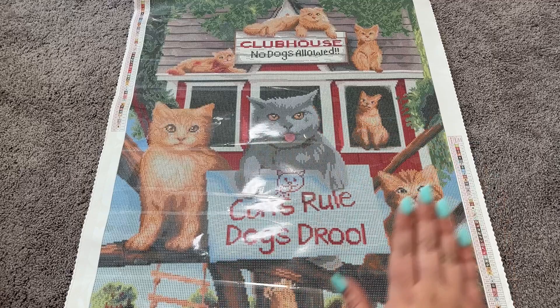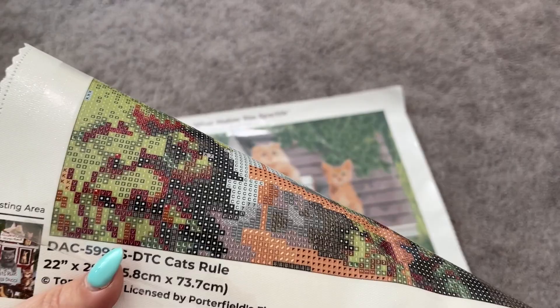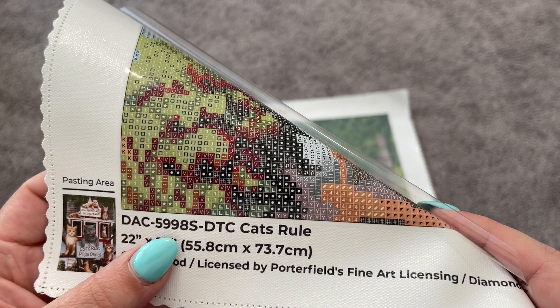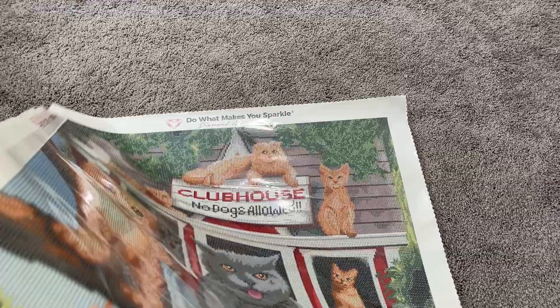Let me come up a little closer here and just show you how beautiful this canvas looks. You've got your poured glue — it is so shiny and perfect, nice and super sticky. All of those symbols are just so beautifully and clearly printed. I really love that it is so nice. Let me take a look at the canvas and find where all the special drills go.